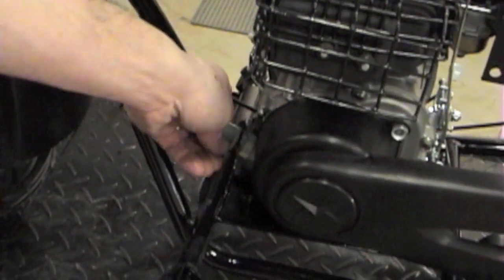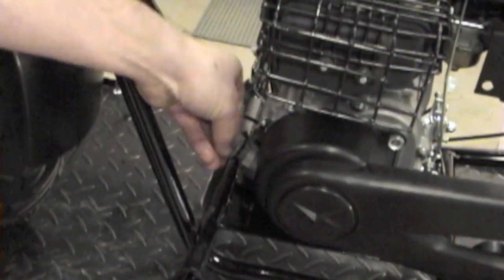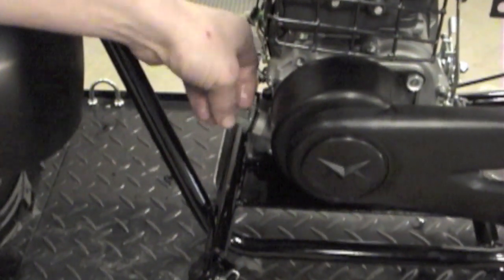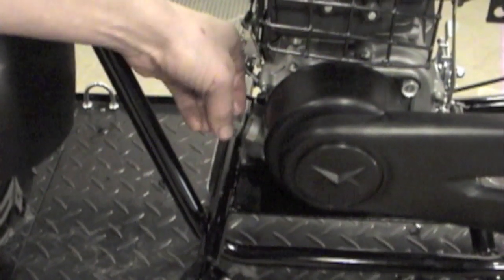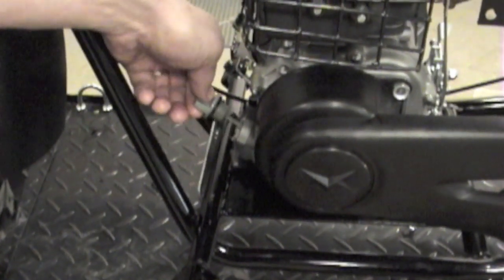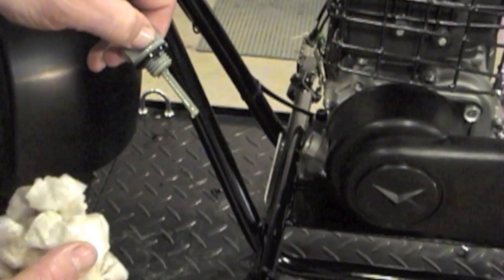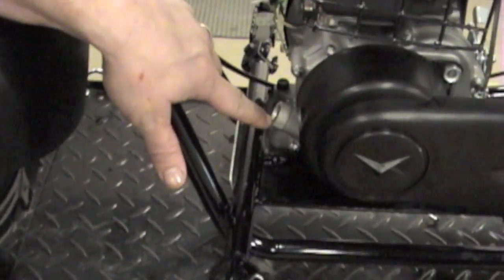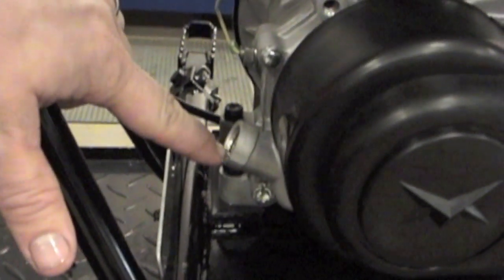We'll replace the drain plug and check the level of the oil now. We've just filled the oil crankcase up and we're going to check it. That looks good — we're right at the top fill mark. Basically when you fill it up, we're filling this right to the crest at the top, and that will let you know when it's completely full.